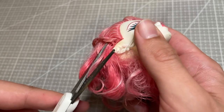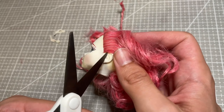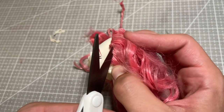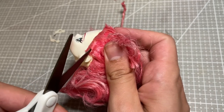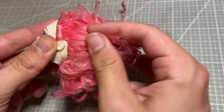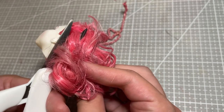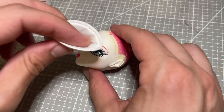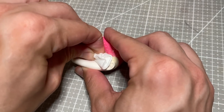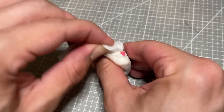I prepped the doll as usual by cutting off all her hair as short as possible, and then removing the roots from inside. I then use 100% pure acetone to wipe away her factory makeup, as well as the paint on her scalp.